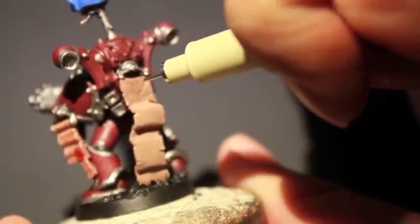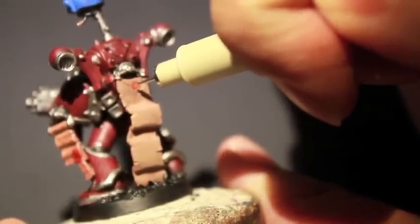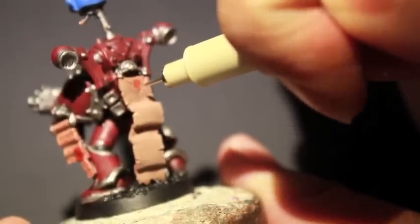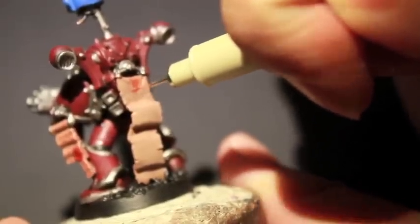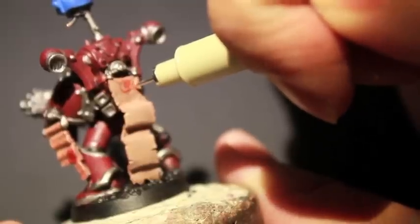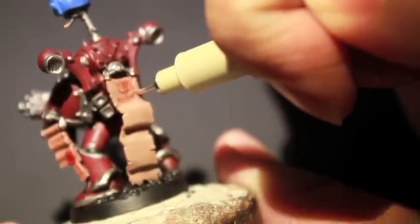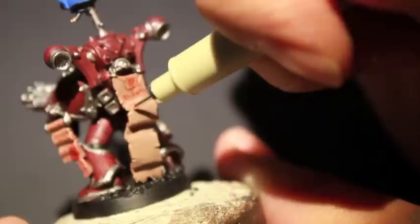For these smaller purity seals I'm just doing the straight across lines, but I'm going to try to do diagrams and symbols — almost like hieroglyphics, ancient hieroglyphics — but just symbols that show that these guys are very into the symbolism of worshiping Chaos and how the symbols hold power and hold power over demons and all that sort of stuff.